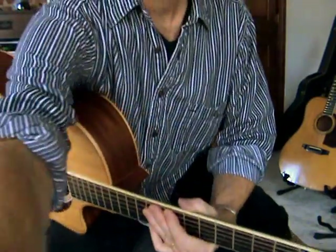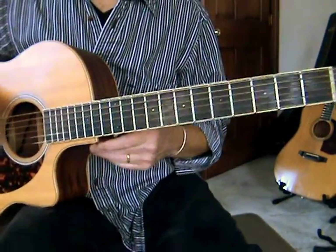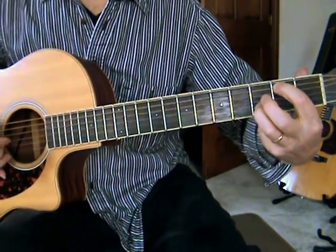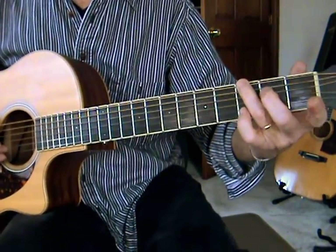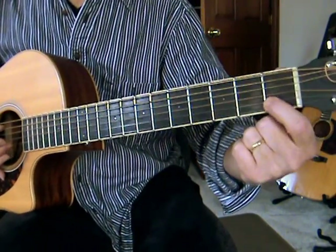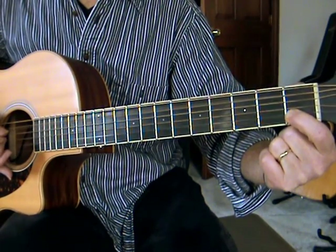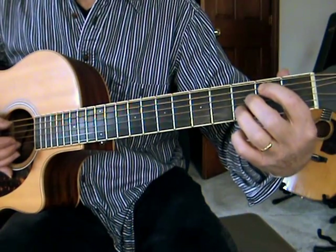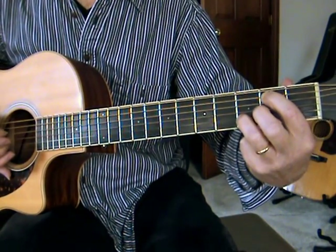Let me get a little closer here, move the camera in a little bit. So we start off with this little walk-in lick. I'm playing the sixth string on the third fret, open B string, then first fret on the B string, open A string, then second fret on the A string — which is a B note — and then third fret on the B string. So that's your walk-in.